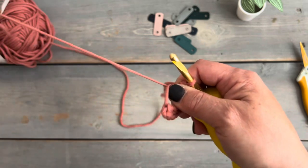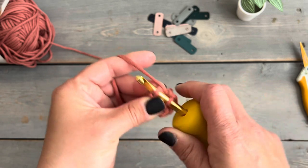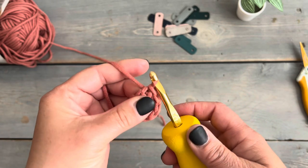When you complete your last half double crochet, you're going to pull that yarn tail to close the ring, and then join in the round using a slip stitch. Now we're going to start round two.